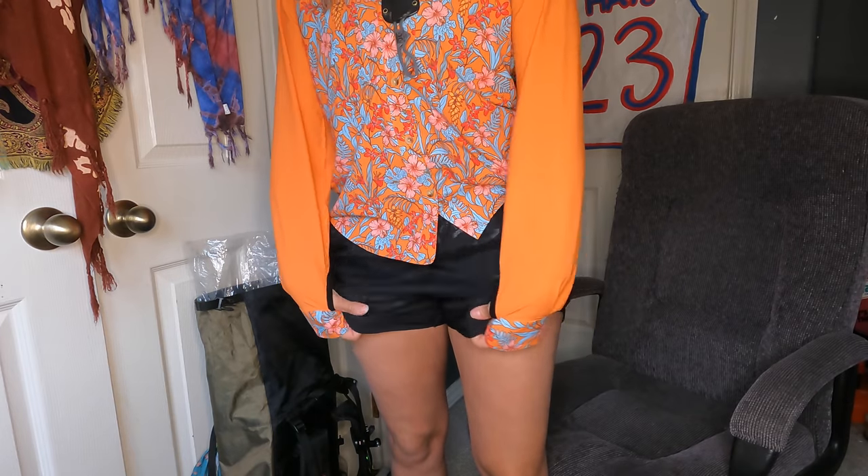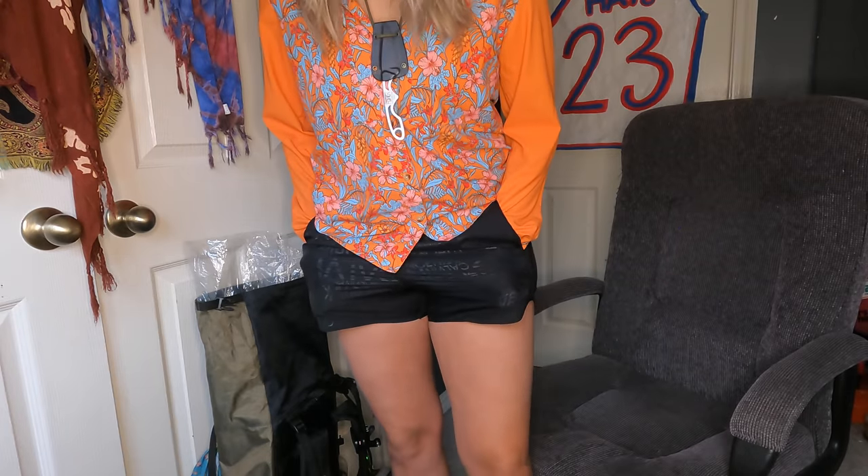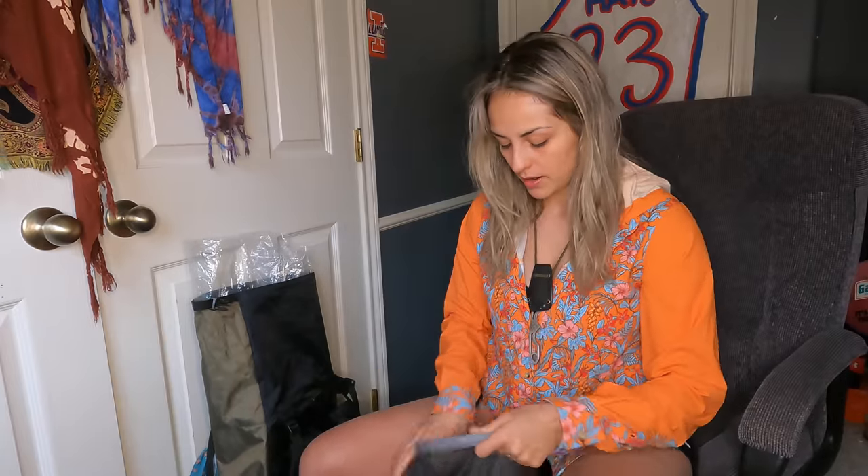I like shorts with pockets so I found these Calvin Klein shorts at Sam's Club. This is my sports bra — my Nike bra in black that I wore last year on the AT. For shoes, I love these — they're kind of a hybrid between a boot and a trail runner, so you get the best of both worlds, which I think will be really good for my weak ankles. I also have some Dirty Girl Gaiters — I've never worn gaiters before but I decided to try them out.